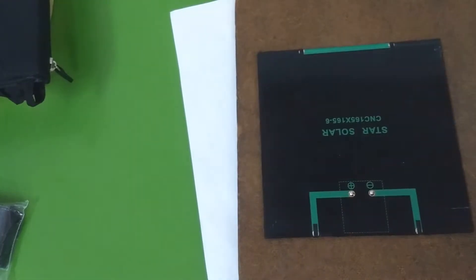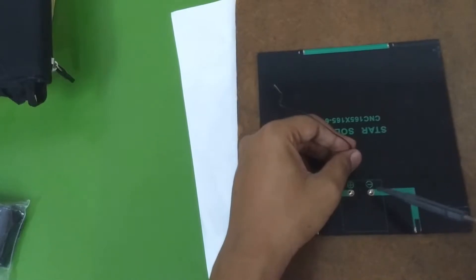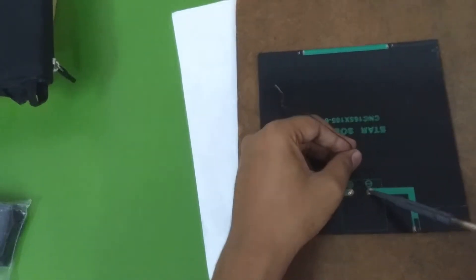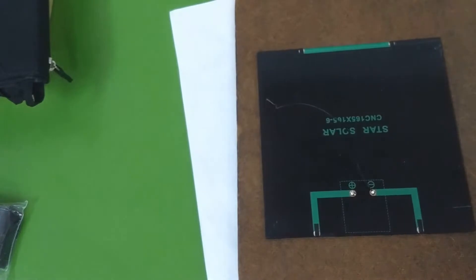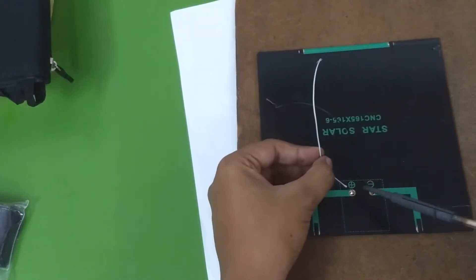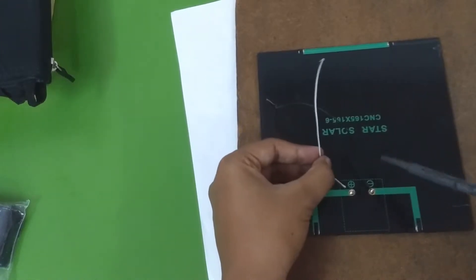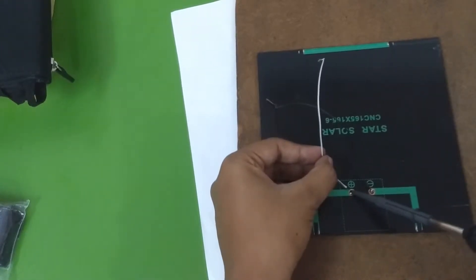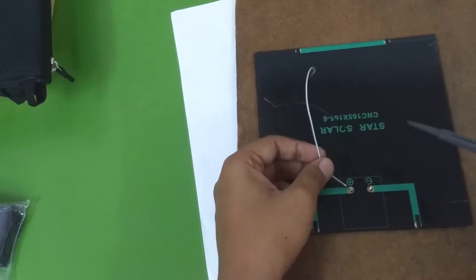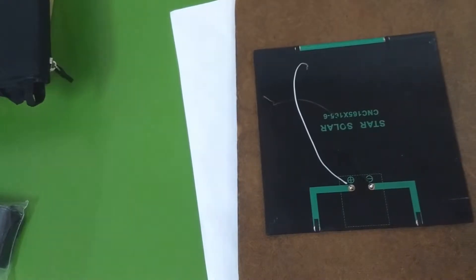We've got both pads done. Let's solder some wire — a black wire to the negative. That's done. And a white wire to the positive. Usually we use a red wire for the positive but because I don't have a red wire right now I'm using a white wire. We've got a good connection. Now let's take the solar panel under the sunlight.